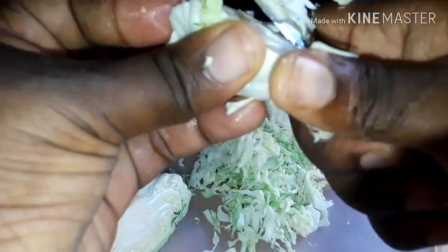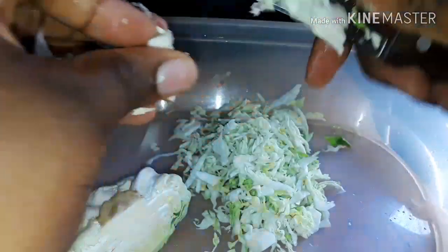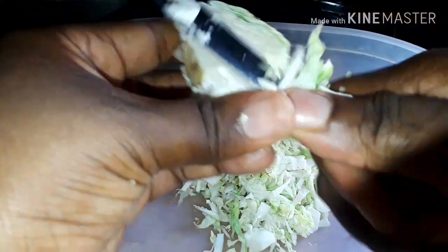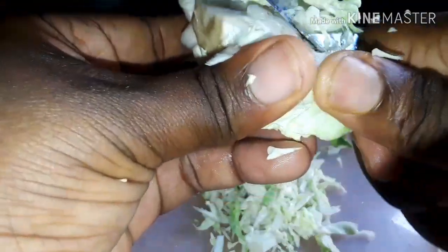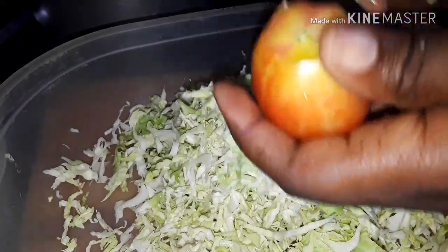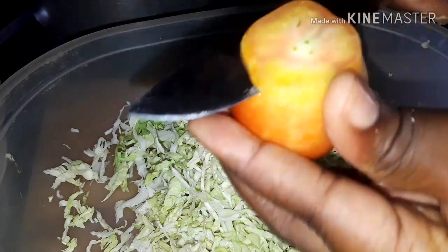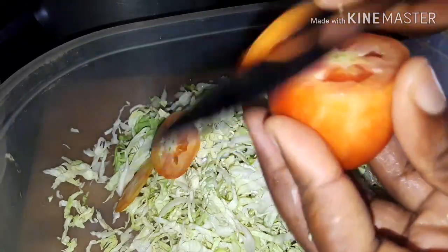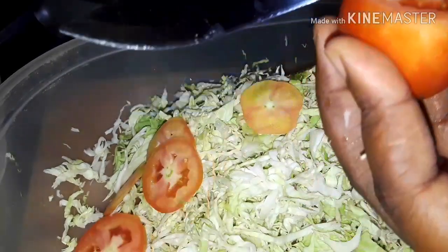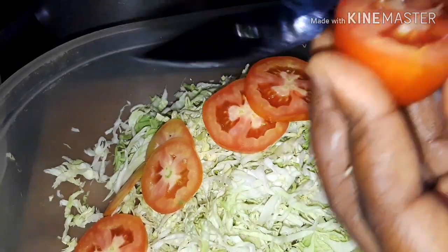I've washed the vegetables already — washed them with some vinegar. These are some baby cabbages. We're finished shredding the carrot and the cabbage, and this is what it looks like. Now we're gonna work on the tomatoes — we're just gonna be cutting them like this. Please do be careful when you're doing this; we don't want to lose our fingers.